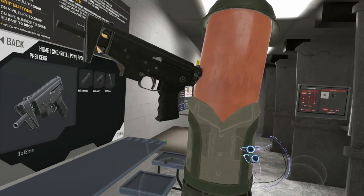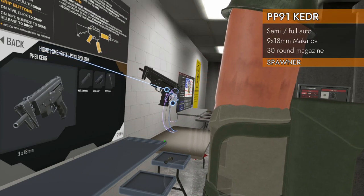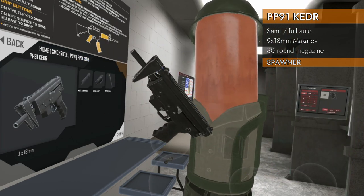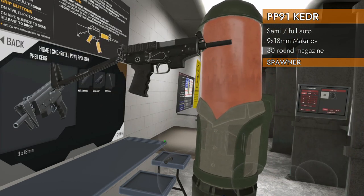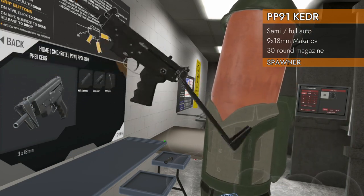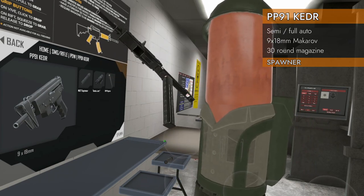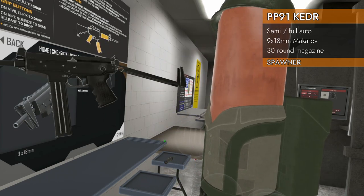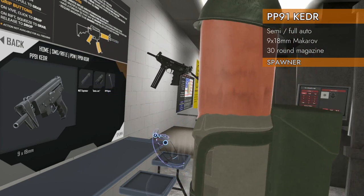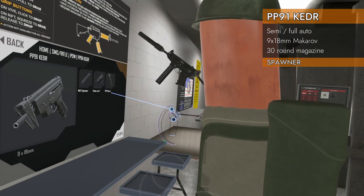Welcome back to H3 weapon deep dive, time to get your TARC off and your TARC on. Home SMG rifle PDW — we're looking at the PP91 Keter. This little guy is chambered in 9 by 18 millimeter Makarov. The magazine goes in the front, which makes for a tiny barrel. In the spawner it comes with its own suppressor.